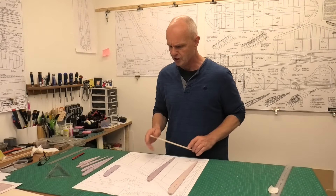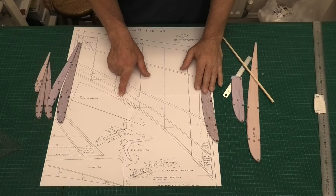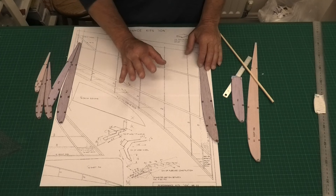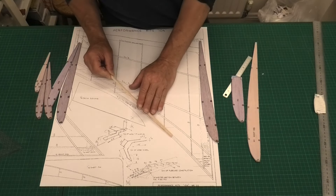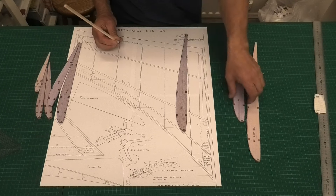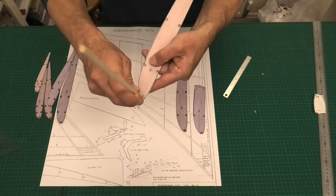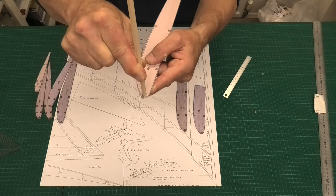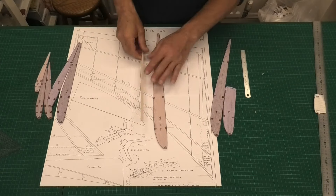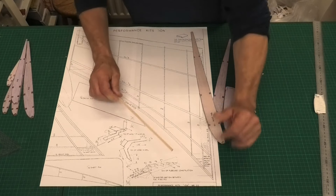There's a slight issue over the size of the leading edge. When we look at the leading edge here, it says 3/16, and the set of instructions that comes with the plans and the templates also says 3/16. If we hold 3/16 over that leading edge, that looks right. But when we look at the ribs, the bird mouth clearly is not 3/16 — it's a lot bigger than 3/16. However, we are going to go with 3/16.